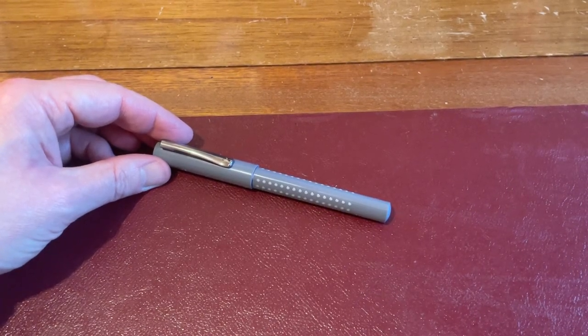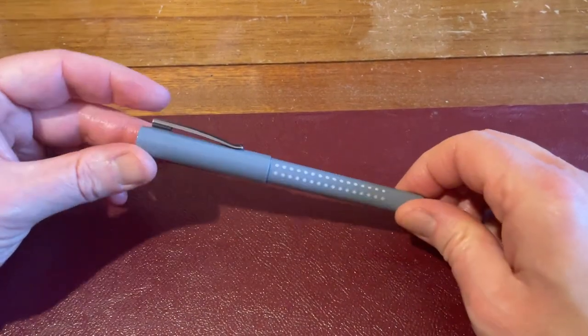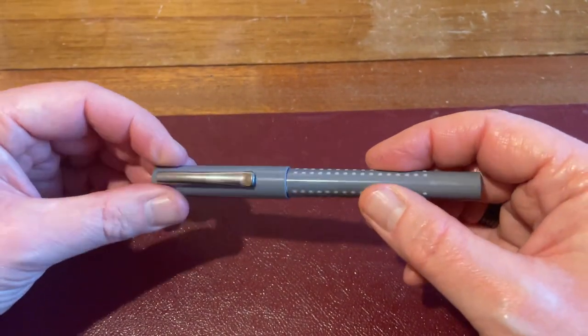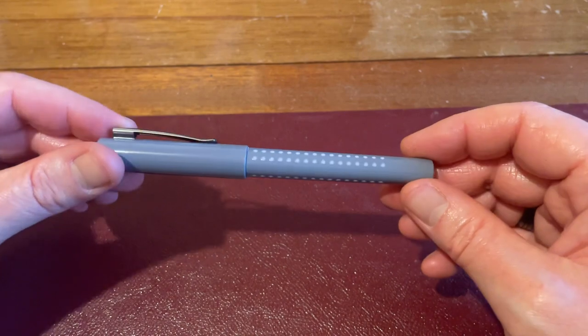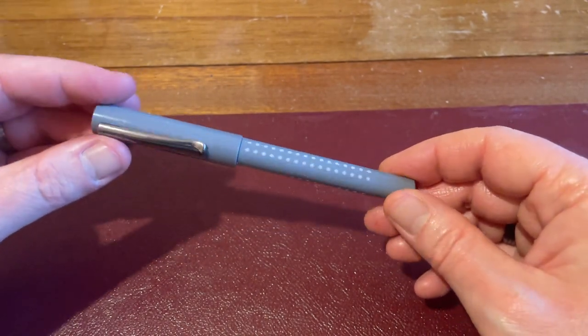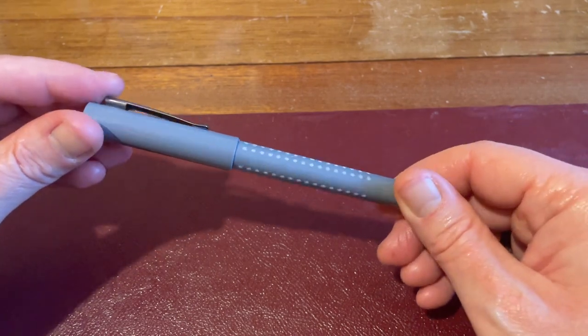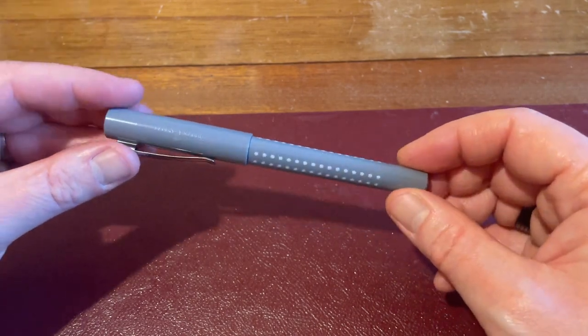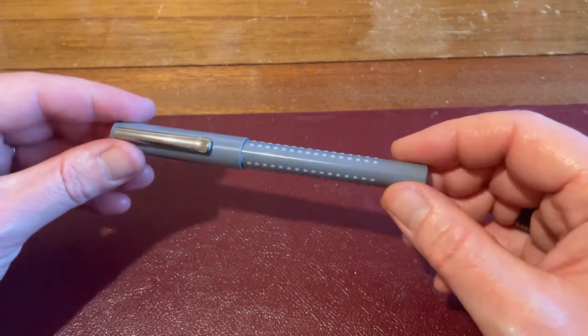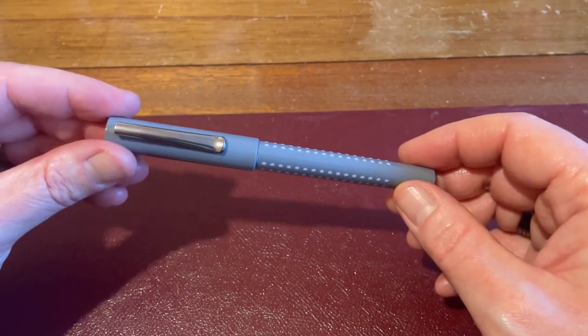Hello, Rob from Fountain Pen Journey with a review of the Faber-Castell Grip in dapple grey. This is quite a cheap fountain pen from Faber-Castell. I know some of their other pens are more expensive — this retails for just under £20, so it's kind of a direct competitor with the Lamy Safari.